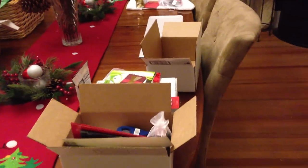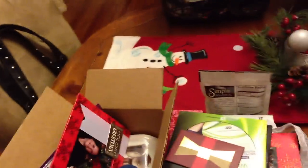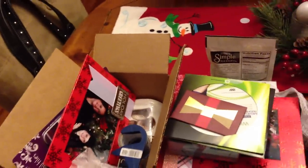This is Rachel again. I am doing another Christmas video. This is not part two. This is my little Christmas boxes and things that I'm making and putting together for my family. I'll be mailing off some boxes to some friends. Here is one all jumbled together. This one's actually packed up. And then I'm going to show you a little example of what I did.